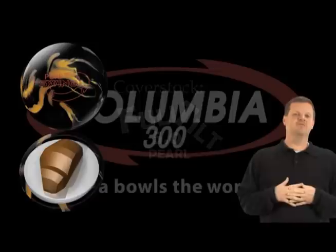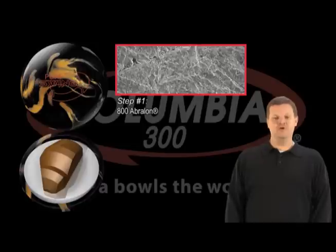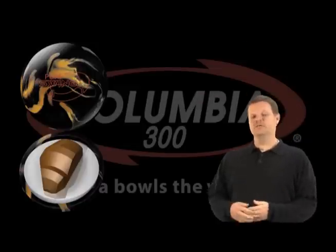But here's where this one's different. We've changed the finishing process for this one — for the first time, really ever. We finished the ball at 800 grit Avalon, then 1,000 Avalon, and we added polish right over the top of it. Now here's what I need to explain.